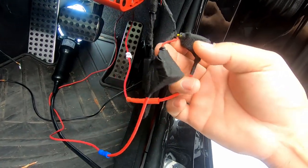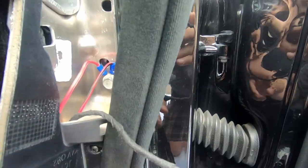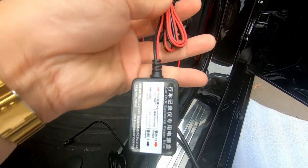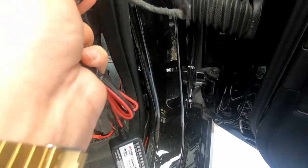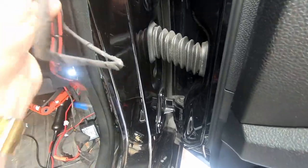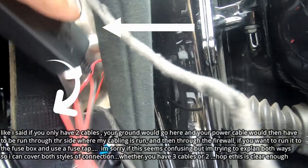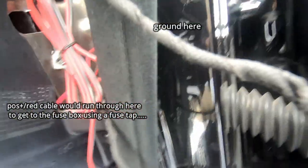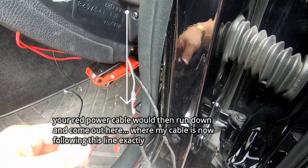Remember, we have positive, negative, and a yellow cable that goes directly to the battery. If you only have two cables with this power box, you've got only positive and negative. Your ground would go there and you could easily leave this in here. Connect your ground directly there and run your positive — your red power cable.